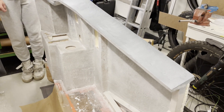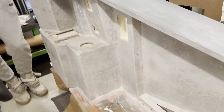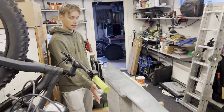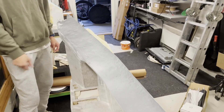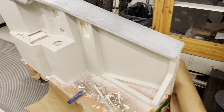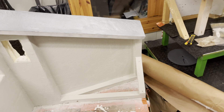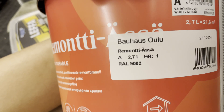After a couple layers of filling, we've now painted the whole thing with white primer paint. You probably can't see how smooth this already is, but I think this is the final smoothing we've done — it's really smooth. We forgot to record the painting process, but it's painted white. The color code is RAL9002, which should be the official paint color.